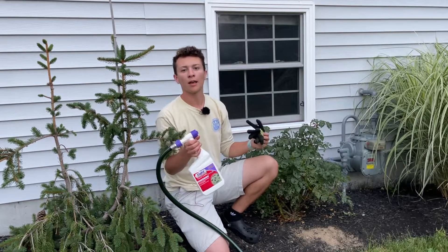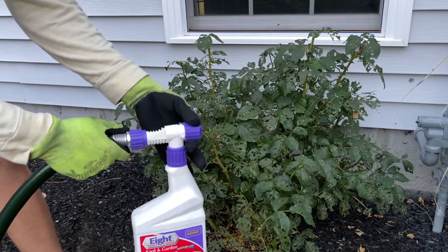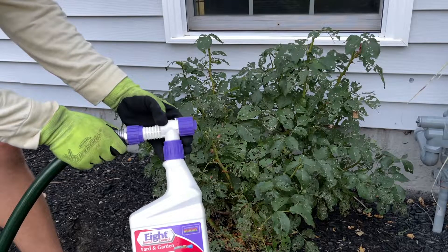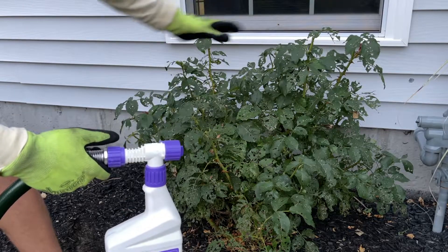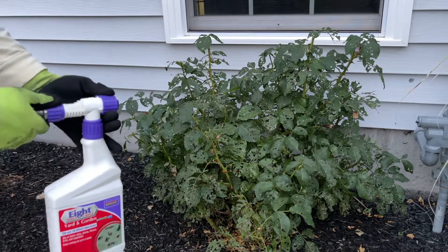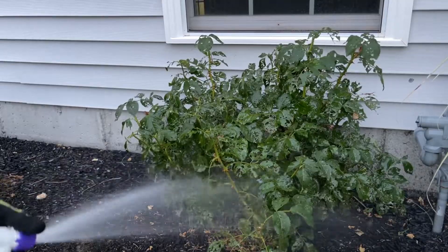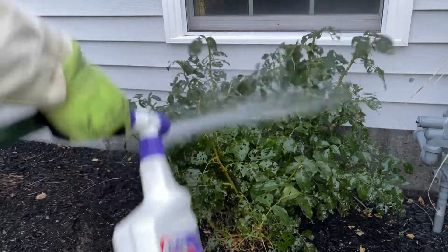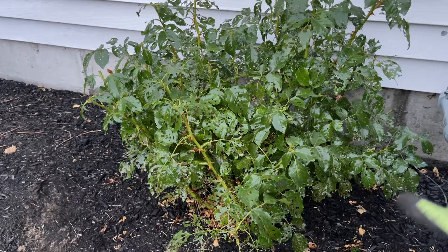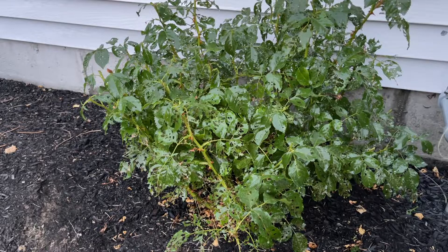Applying it is pretty straightforward. I have the hose on and attached. The nozzle moves — one way gives you a fan, the other gives you a stream. Fan is the better option for overall coverage. All you do is spray. When you're done, you can see the plant is dripping — that lets you know you have even coverage. Make sure you go around the plant and spray both the tops and the bottoms of the leaves to kill anything on it.